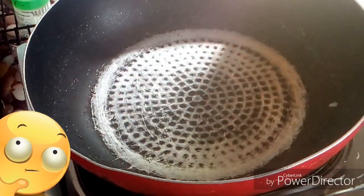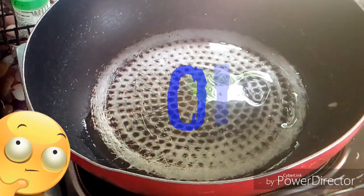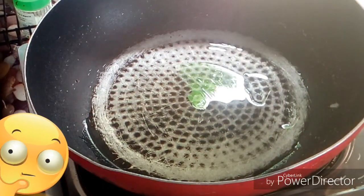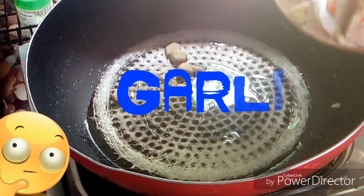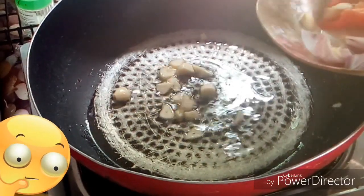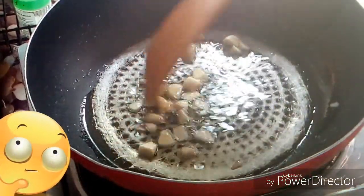First, you will have to heat the pan and put oil. Put oil, guys. We have here garlic — nahalo-halo ko na dito — garlic, guys.